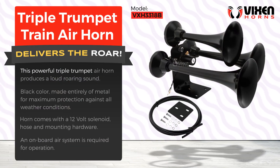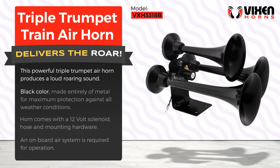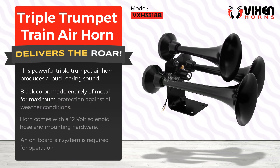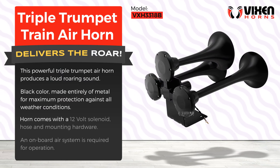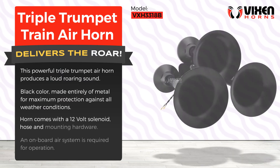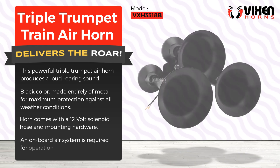This powerful triple trumpet air horn produces a loud roaring sound. Black color, made entirely of metal for maximum protection against all weather conditions. Horn comes with a 12-volt solenoid, mounting hardware, and an onboard air system is required for operation.